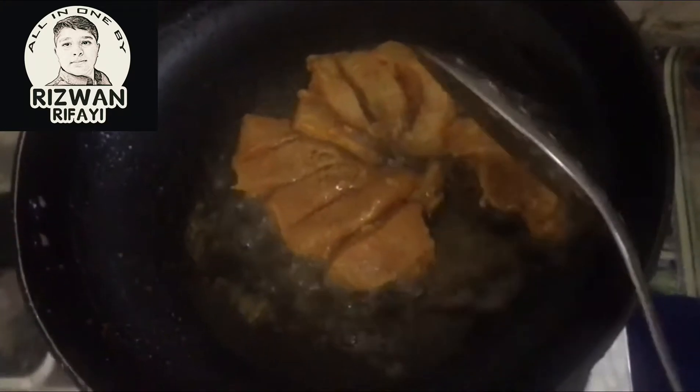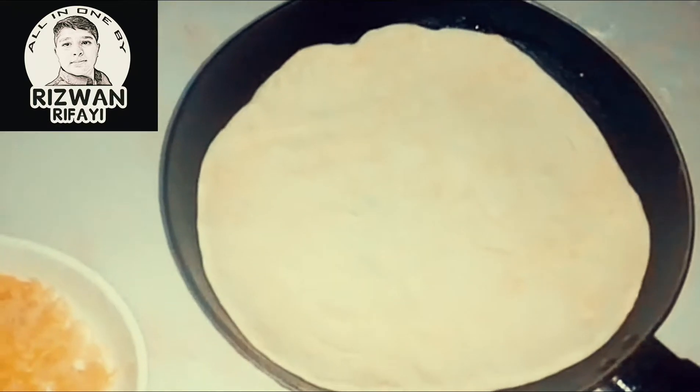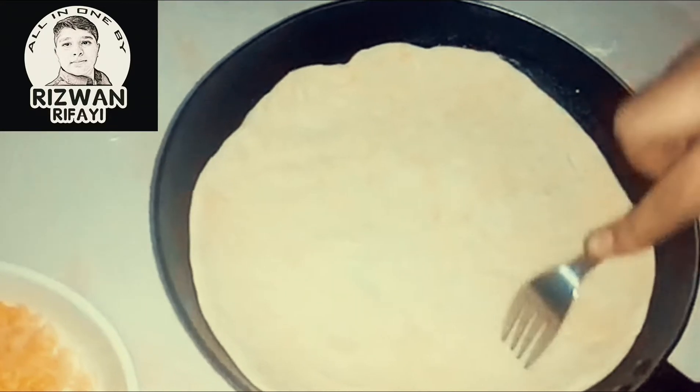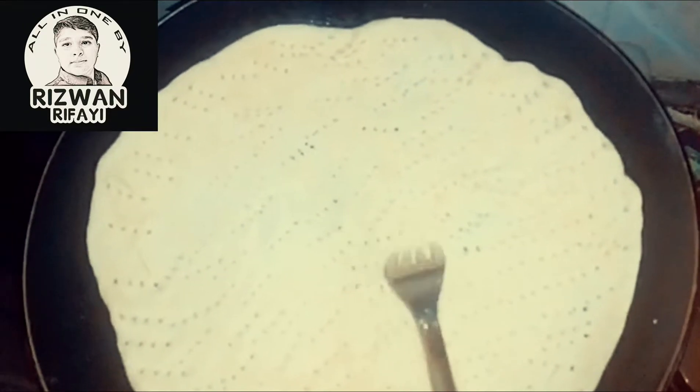Now fry the chicken and keep it aside — our chicken is ready. Then spread the dough around the pan and make holes with a fork. Now toast both sides of the pizza base for two minutes.